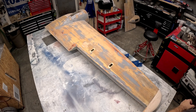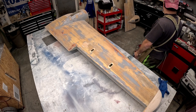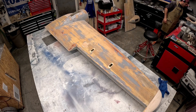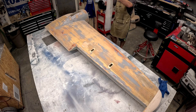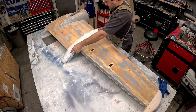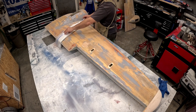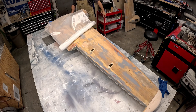All right, I've got everything situated — we've got the left wing panel here on the table. I'm going to start getting this thing ready to glass. I'll grab one of the glass layers we cut out earlier and roughly place it on top of the bottom of this wing panel, kind of putting it in place.